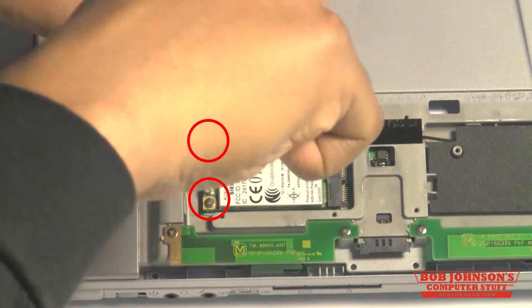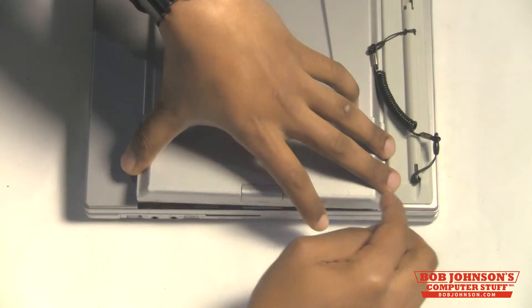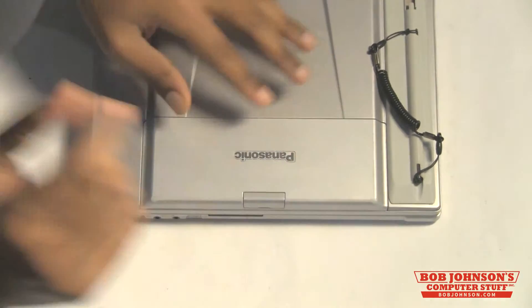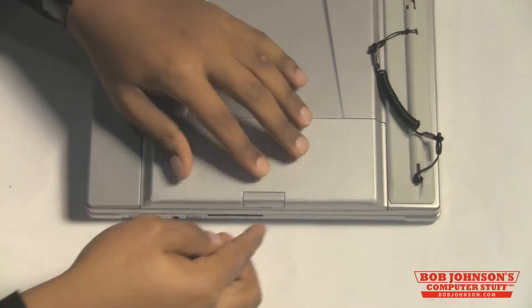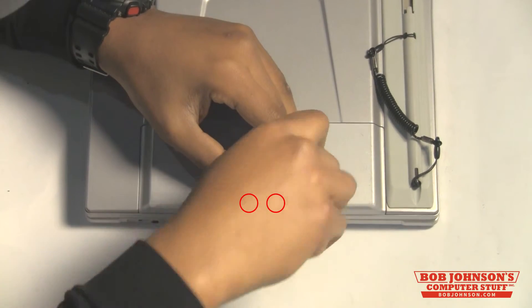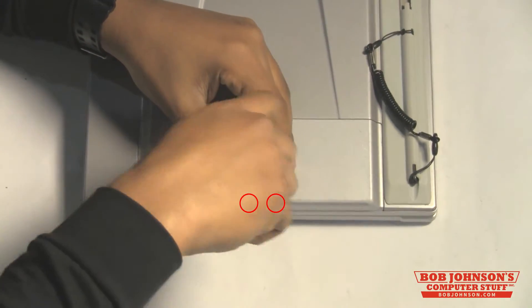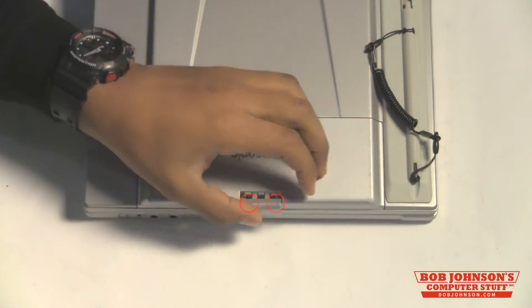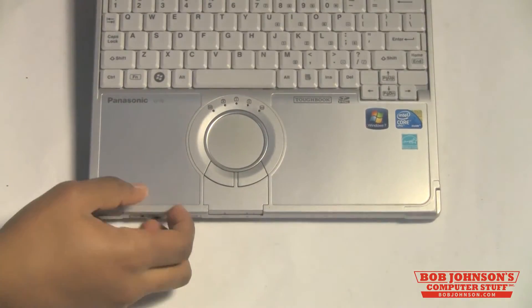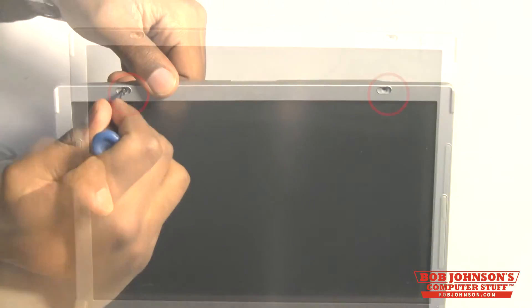Then, replace the two screws for the Gobi card and replace the cover. Be sure to replace the two silver screws underneath the cover at the latch, as well as the two screws above the LCD display.